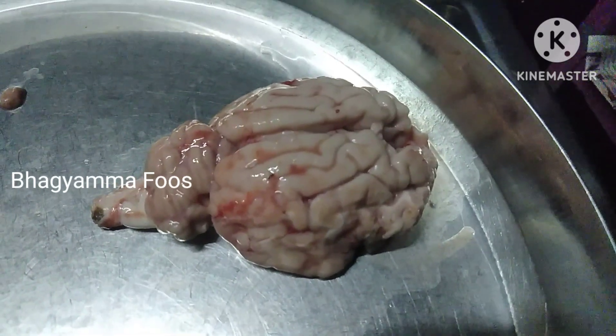Hi! Welcome to Bangiama Foods! This is Brain Curry.